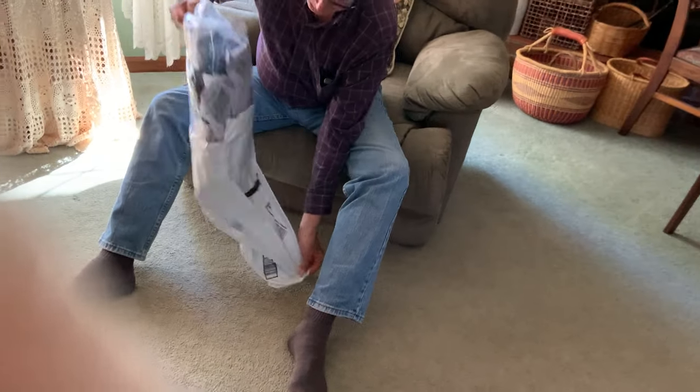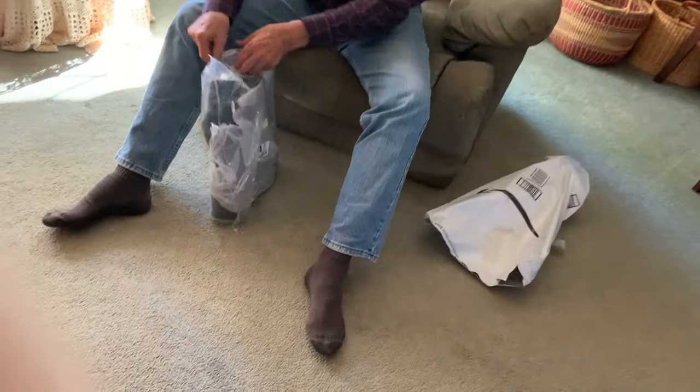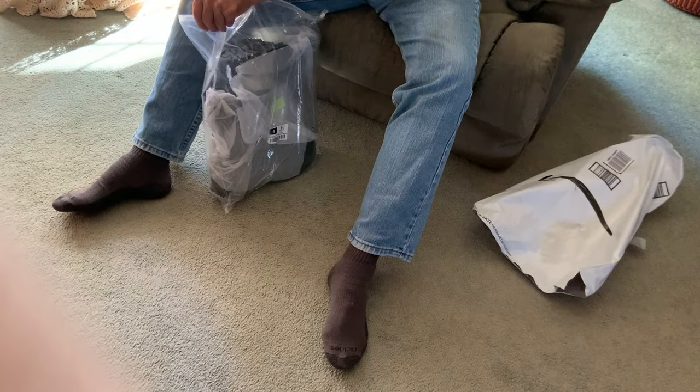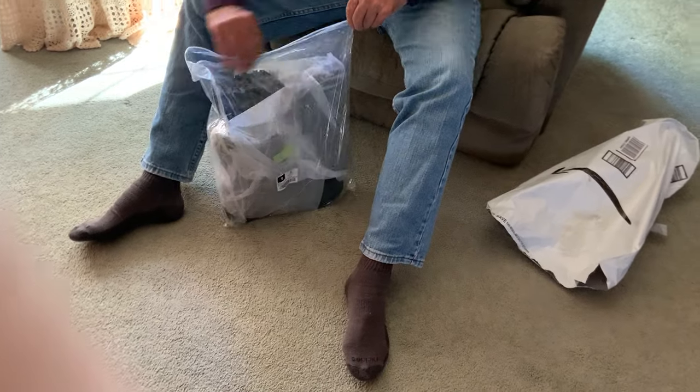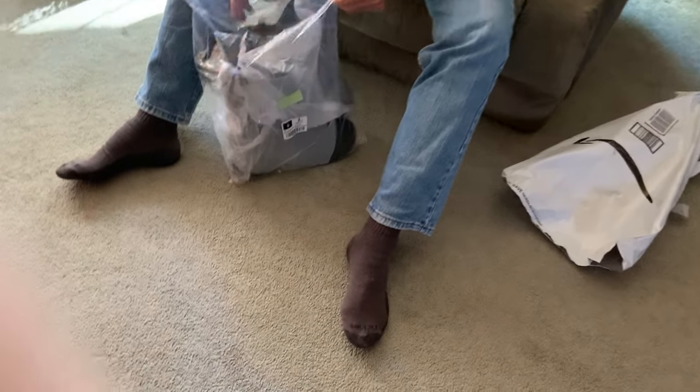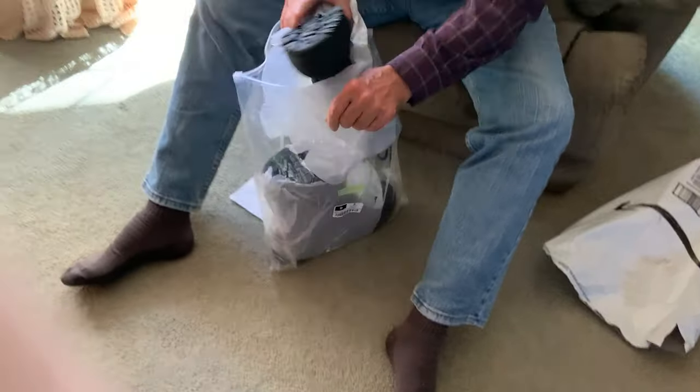The new boots arrived today. They're supposed to be waterproof with a good sole and lots of traction, so they'll protect his feet from the cold. We live on a farm so traction is important.